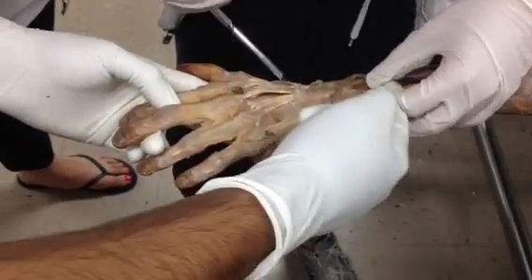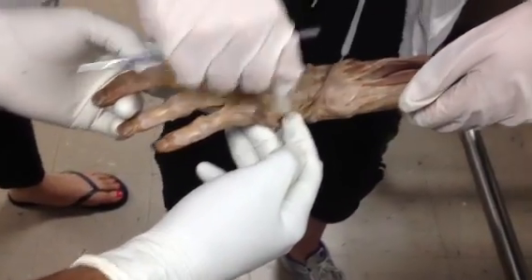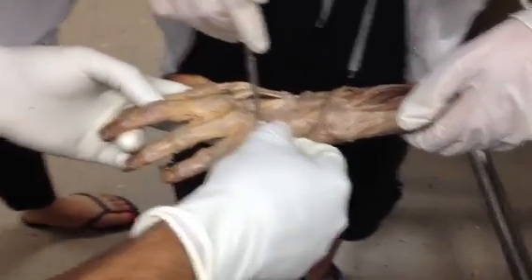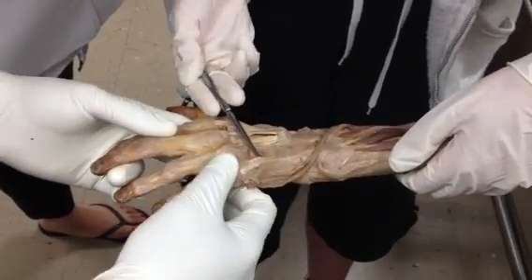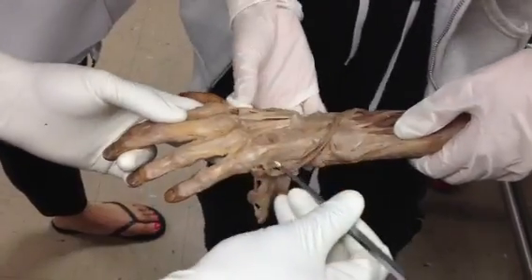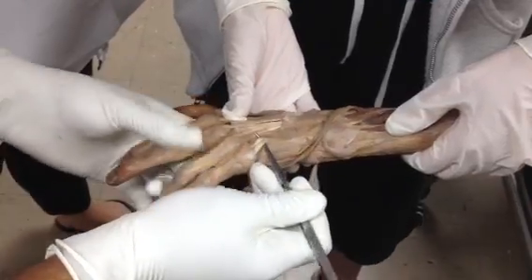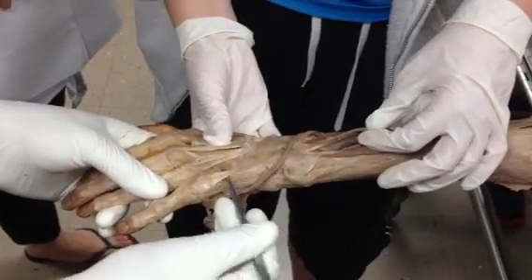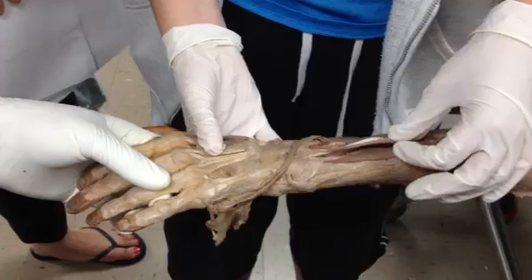Extensor digitorum — see how that's pulled up. If you pull on this, you can follow it and chase it over here. You can see it moves — so you can tell that the extension is going to be here.